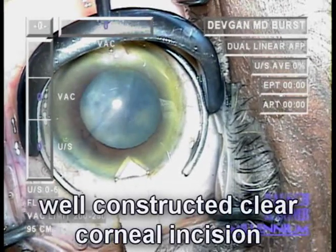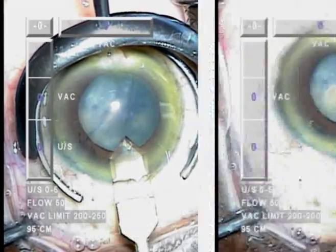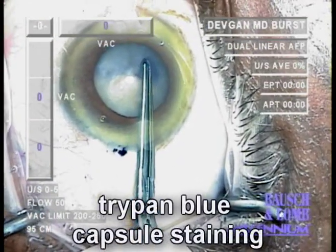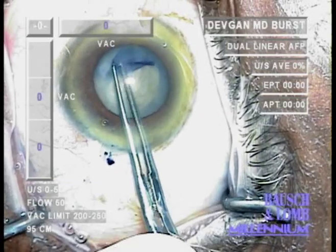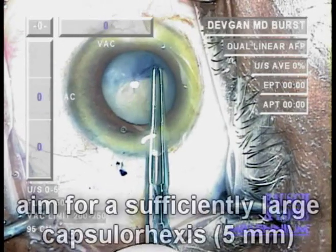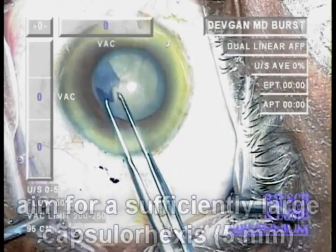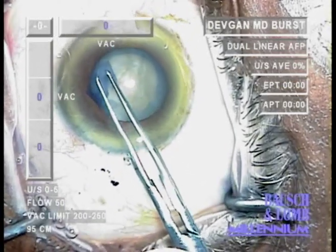I want to show you that the clear corneal incision is very well constructed. We'll go ahead and use TriPan Blue to stain the anterior capsule and perform a capsulorrhexis. We're aiming for a sufficiently large capsulorrhexis of about 5 millimeters. This is not so simple because the eye is very small.